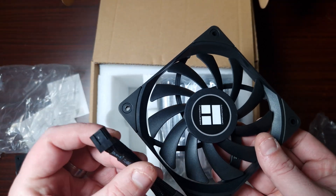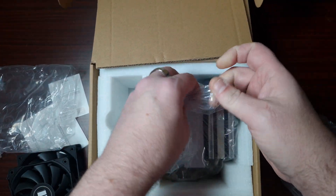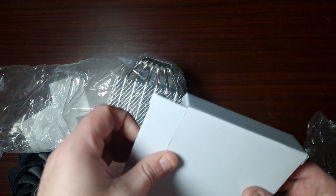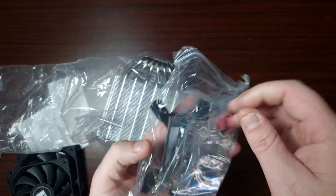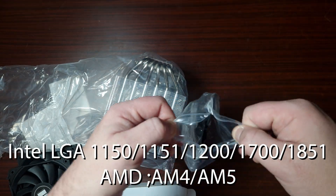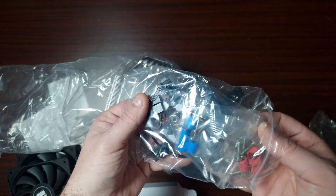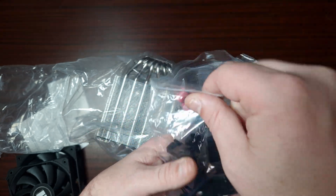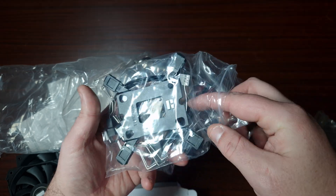This one is a thin 120. So let's get this out and have a look. As for the accessories, it's going to have support for the later sockets AM4, AM5, and LGA 1700 as well as the newest Intel socket. This does come with a fan splitter and thermal paste. Just so everyone knows, all Thermal Right coolers and AIOs come with extra thermal paste.